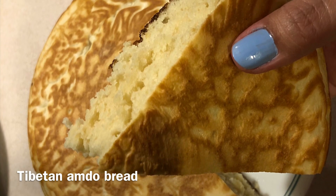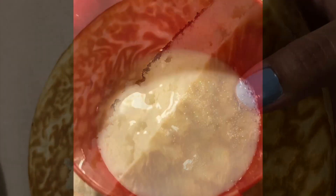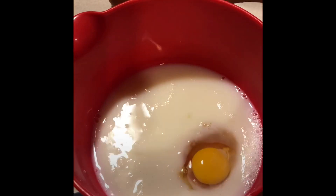Today I made my most favorite Tibetan bread which is the Amdo Bhale. For this recipe you can use water instead of the skim milk that I used. I added some sugar and two eggs to it and stirred the mixture up.